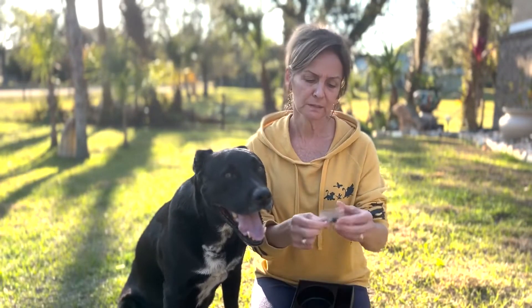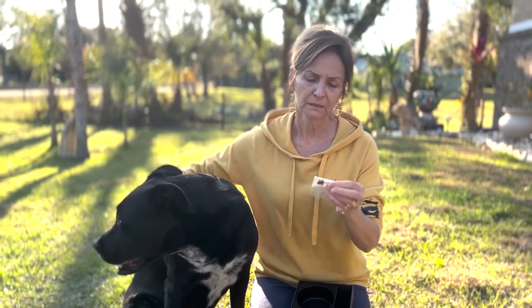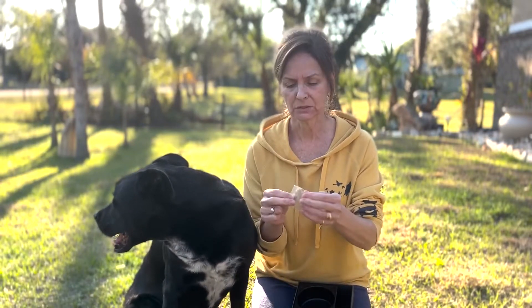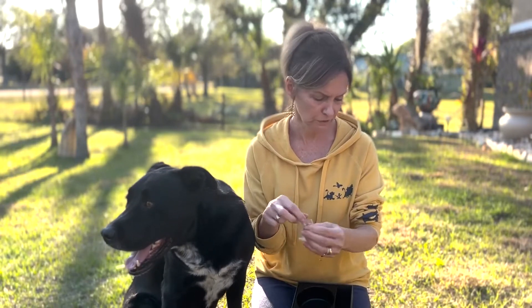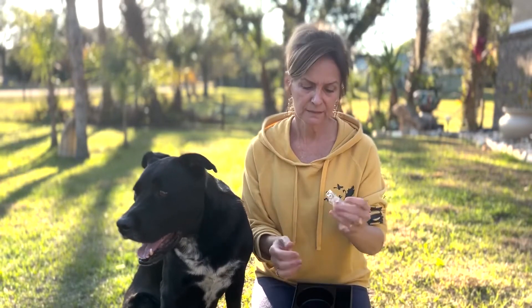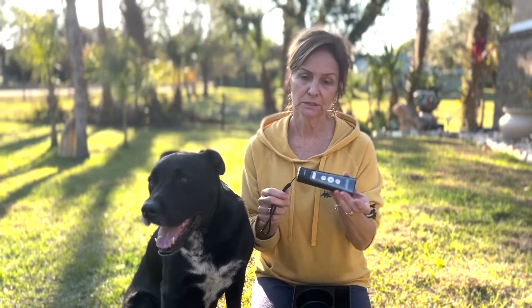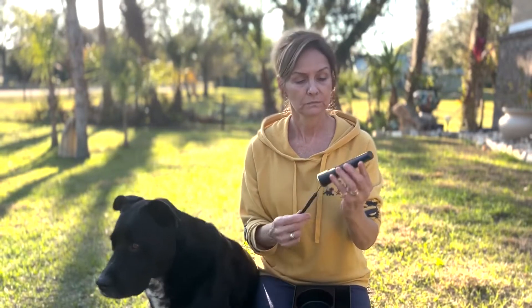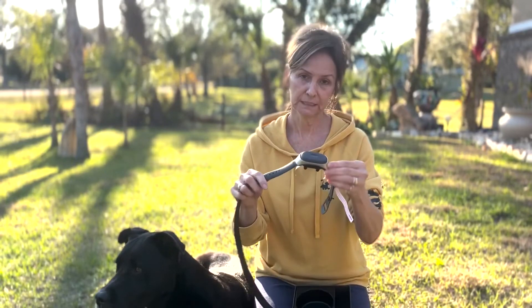It comes with a charging cable and some silicone caps to make the vibration and the shocking a little bit softer, if that's what you choose to use for your training techniques. This is a tester. It also comes with a remote so you can use it with the collar. The remote is not waterproof, but the collar itself is.